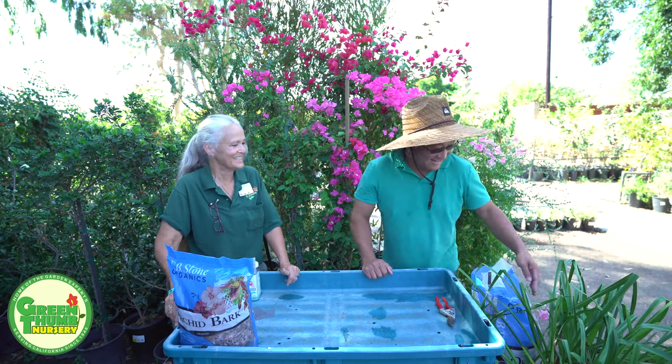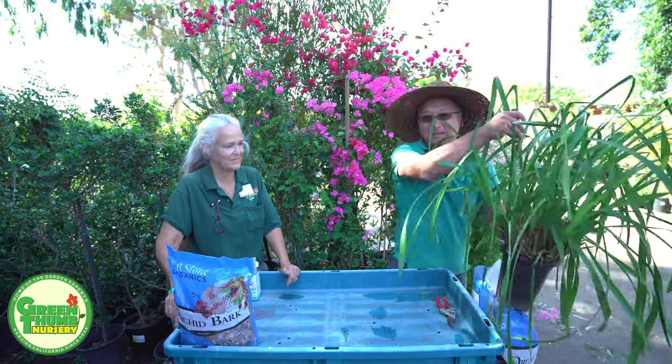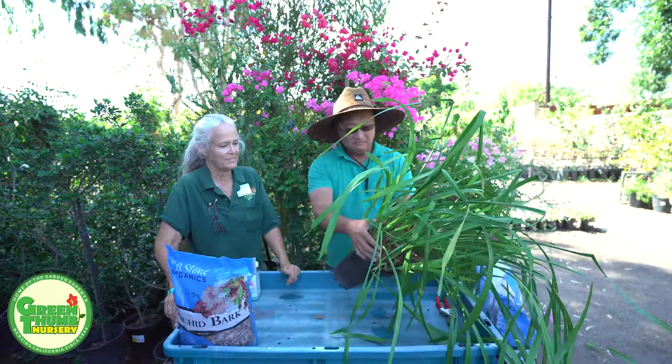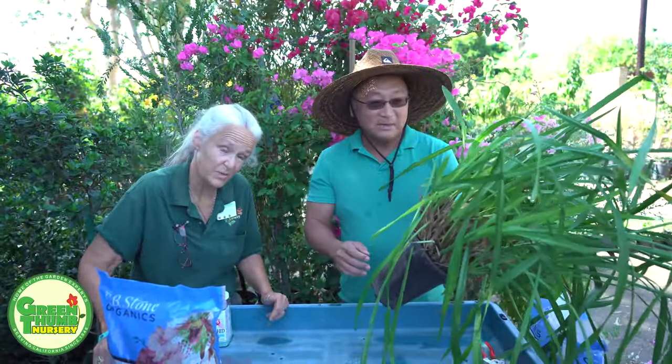Hi, I'm Jerry. Here is the Cymbidium. As you can see, it's quite root-bound — at least many, many years in the pot.